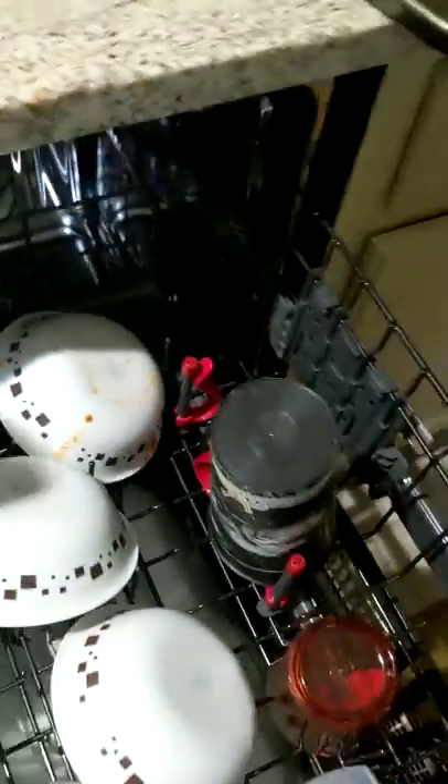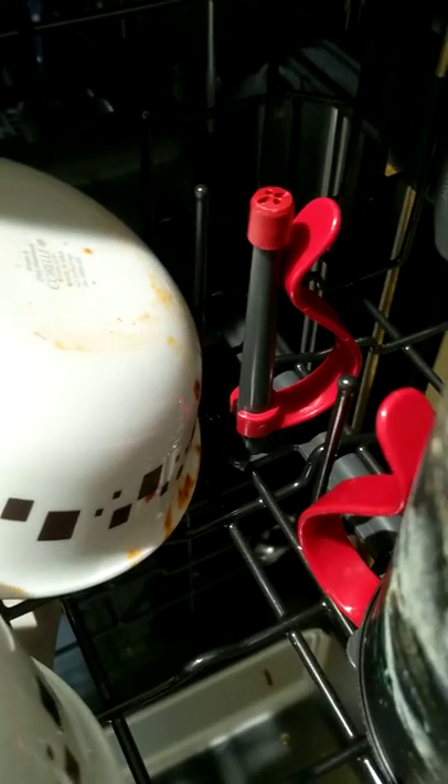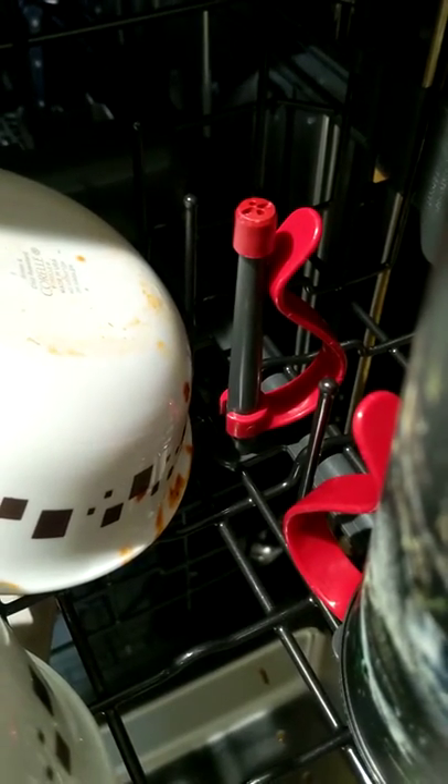We bought this Samsung dishwasher and I've always wondered what these little red deals were. I saw them this morning and realized that the plastic cups don't fly off because the water blows them out — you just stick the cup in here. It's like a clip for plastic that holds it in place. Who comes up with this kind of stuff?